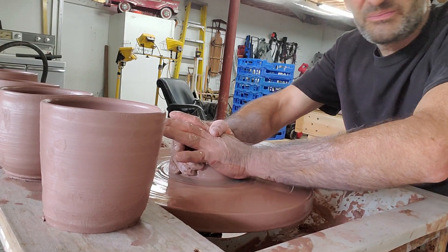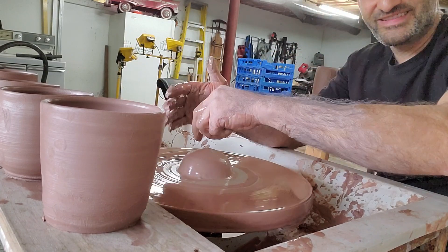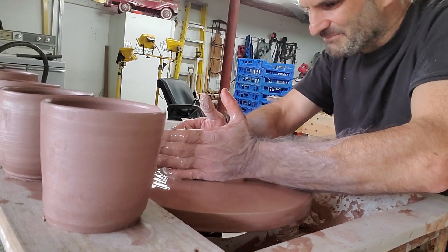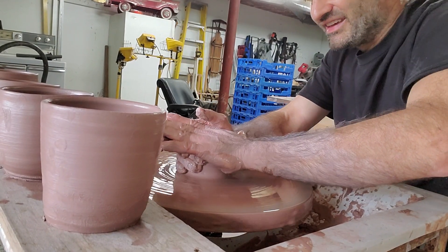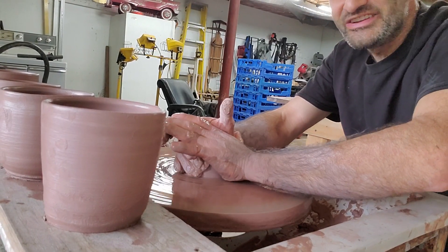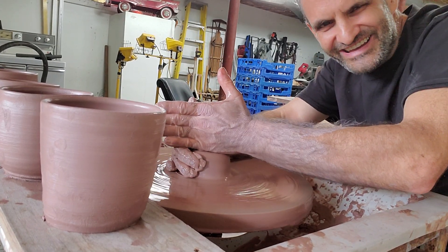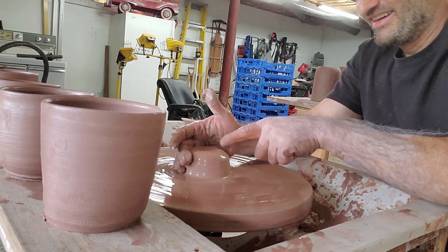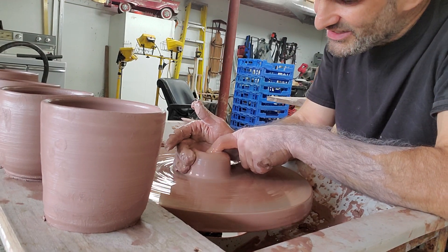I've got it centered now, and it was a pretty good challenge. On the electric wheel I think I was up to about 18 mugs an hour, but on this it's considerably slower, so I'm going to have to slow down. I may try standing, because I normally stand to throw.